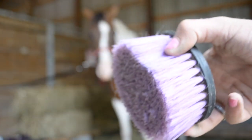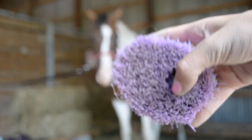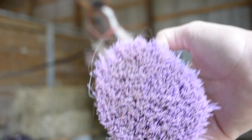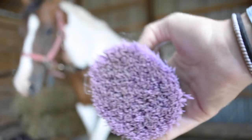Next I'm going in with a stiff brush — that's normally what they're called. They're really stiff and good for right after you're done currying, so all the dirt is just sitting on her back and this will wipe it away really quickly.